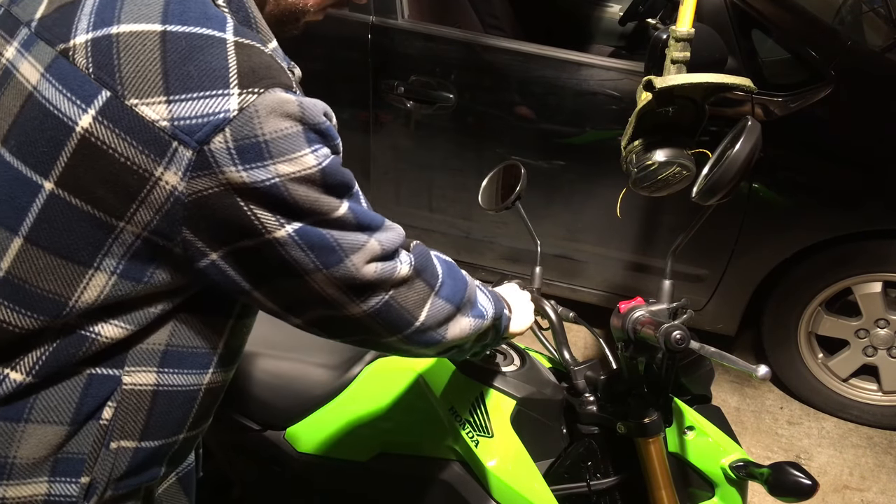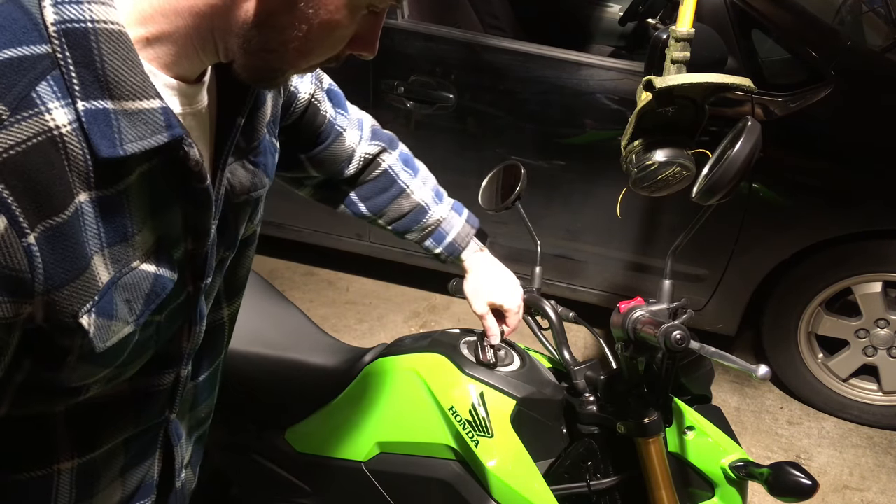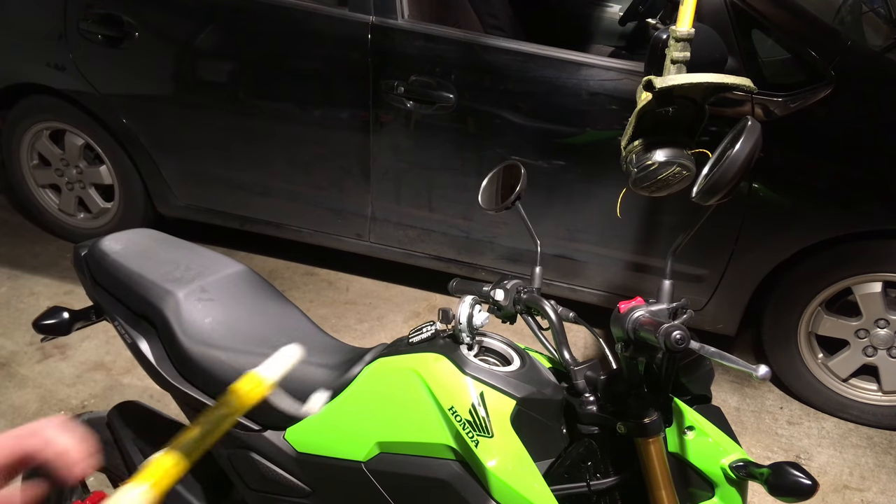Here we're going to add gas from a gas can to the Honda Grom. Twist the key to open the cap like that — it tilts backwards.